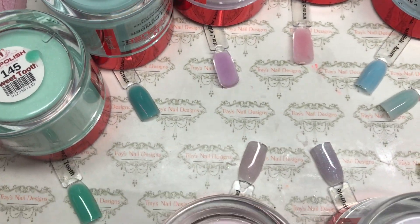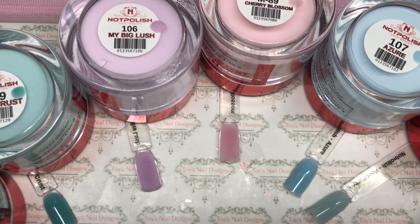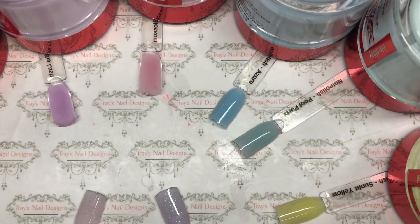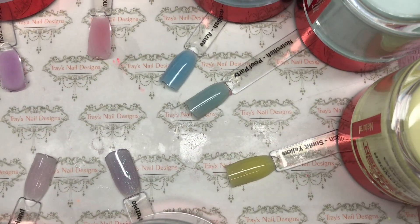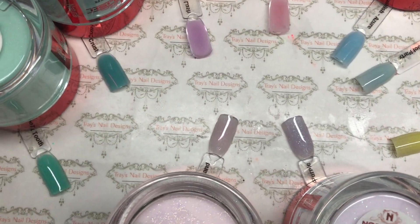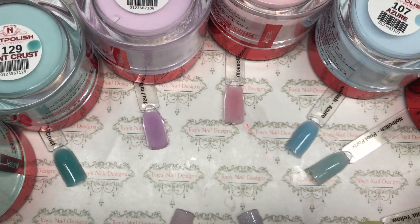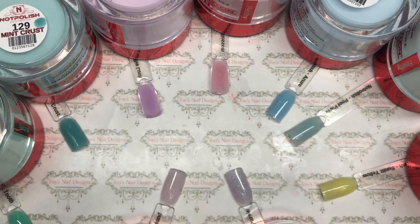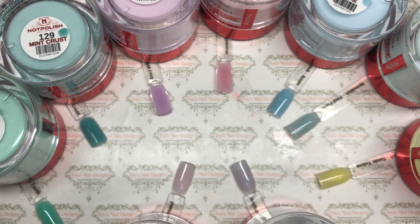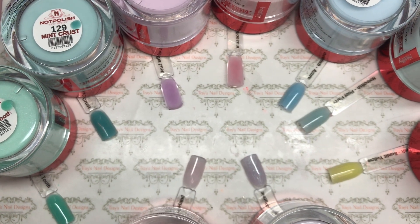So guys we have come to the end of our nail mail haul — these beautiful acrylics from Not Polish swatch video. I really do hope you've enjoyed this video today. If you have, would you mind hitting that thumbs up? And if you're not subscribed already, I would absolutely love it if you would. Until next time, stay safe — bye bye!